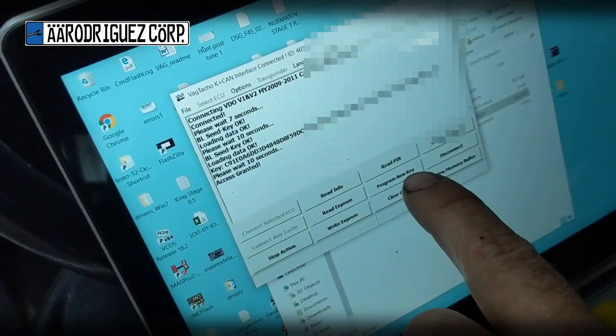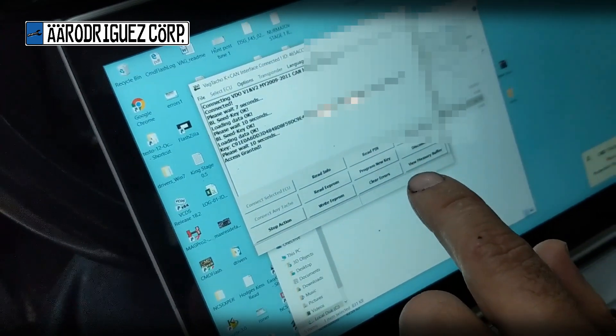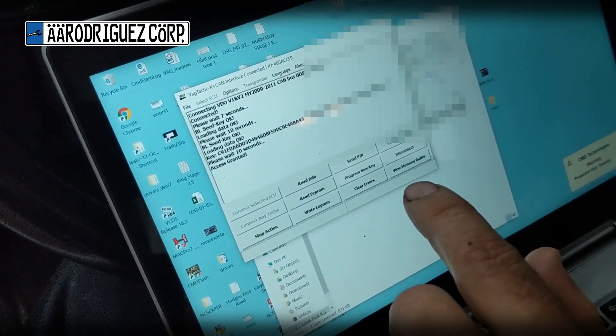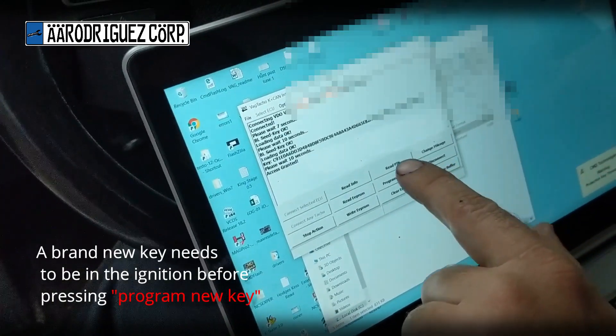The Read PIN button — you do not need to press that on Mark 5 and 6 cars. That PIN number is for changing out the cluster or the engine computer, and we don't provide any support for doing that. Do not rent this tool from us if you want to do that — we're not going to be able to help you.